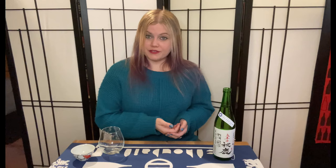This one in particular is from Osaka Prefecture. It's from Akishika Shuzo, and it's called Okarikuchi Super Dry. Okarikuchi means extra dry palate, and the word Karikuchi is very well known for meaning just dry and is on a lot of dry sakes that are available.